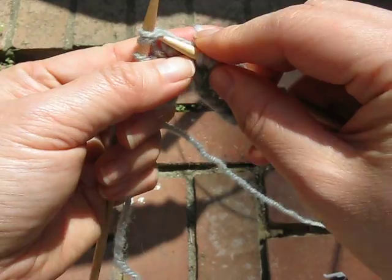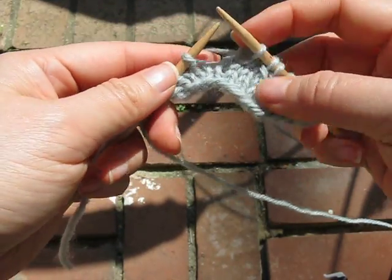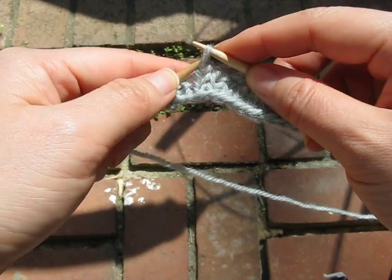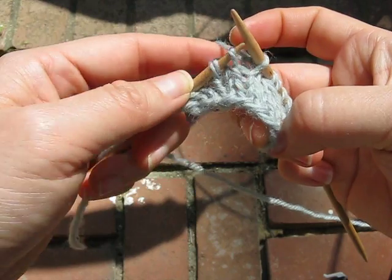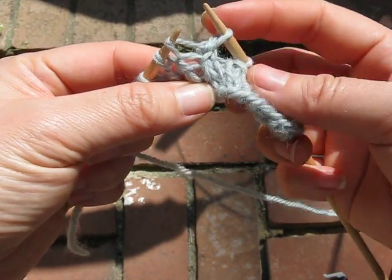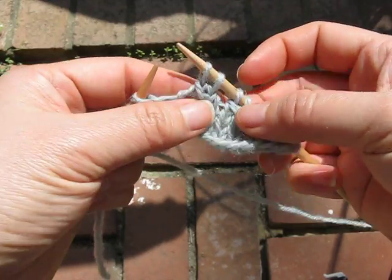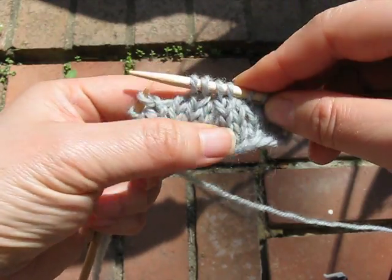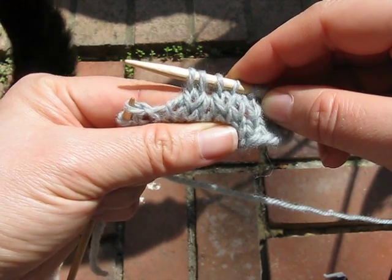So doing that again, more slowly: knit two together, reorient — in other words, slip knitwise — and replace back on the left-hand needle. And then lift the left leg of the previously worked stitch, and knit those two together, like a slip slip knit. I think that's pretty nifty. I think I've seen that somewhere before, but I don't know where, so I can't cite it.